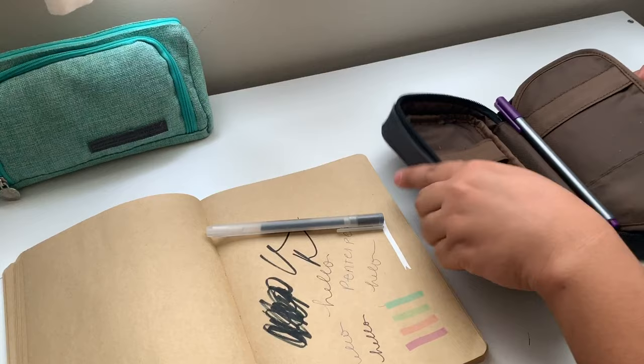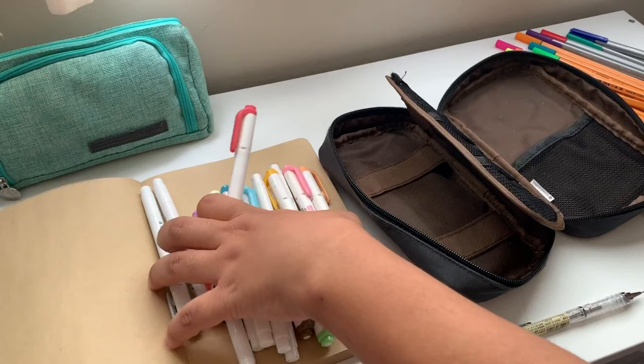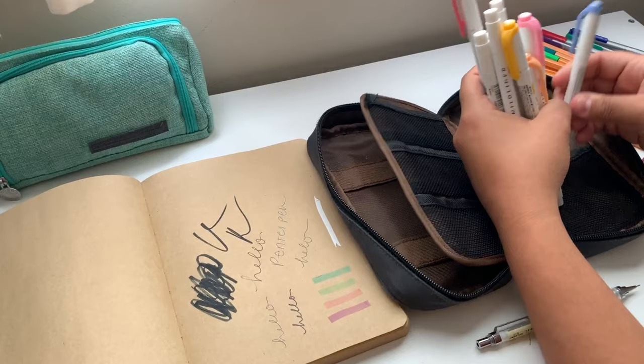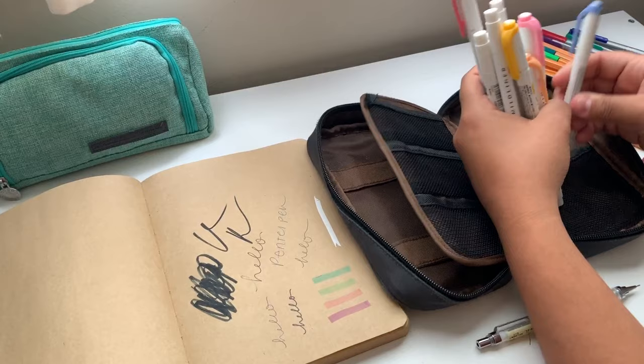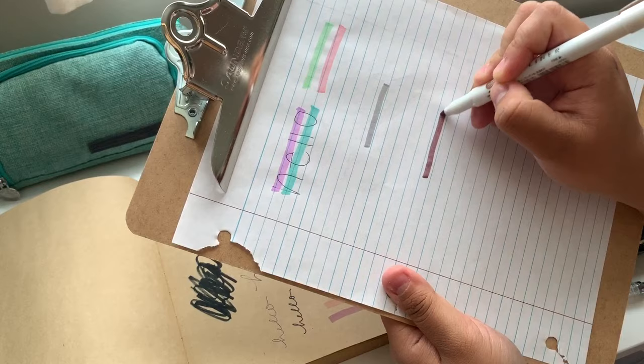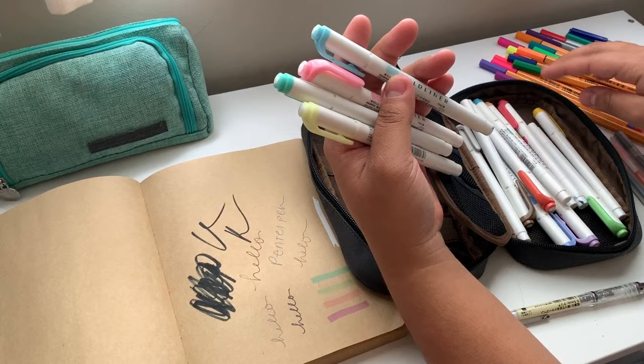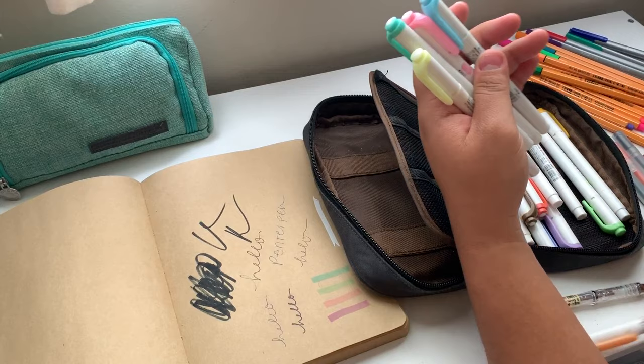Moving on to the black pouch — this one is a little more of a mess with a lot more items. I have everything separated into different piles. These are the Zebra Mildliners: one side is chisel-tipped and the other is a fine marker tip. They bleed through quite a bit, but not as much as the Stabilo Boss ones. The brown one is very pigmented since I never use it. I prefer the lighter colors because they don't bleed through as much.